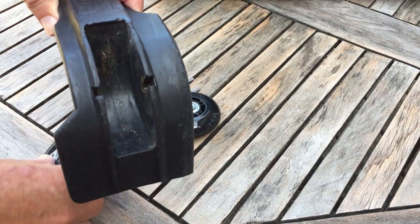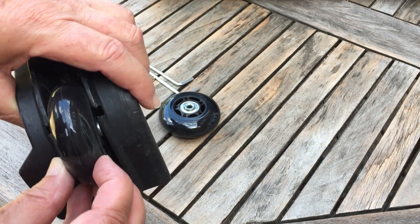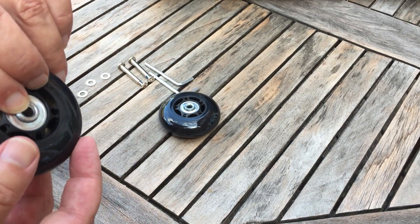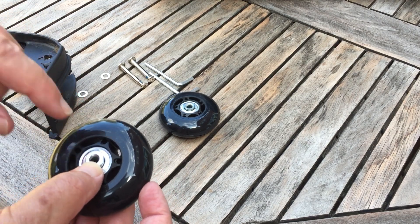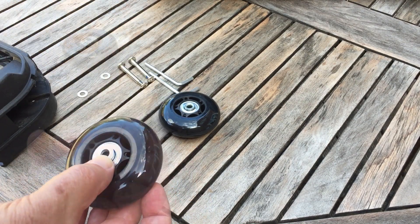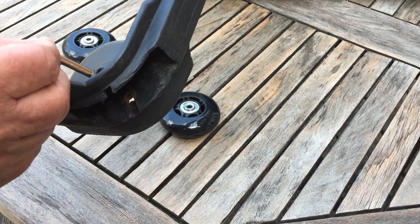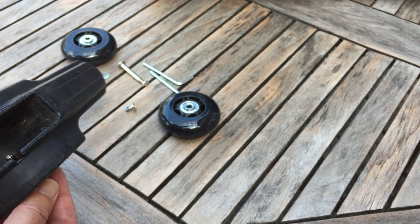When I mounted the wheel the first time, there was quite a bit of play, and tightening it up just squashed the housing from side to side. So the way I'm doing it — which I think is correct — is to place a washer on each side of the bearing before mounting it. This gets tricky because the washers sometimes fall out, but it can definitely be done.